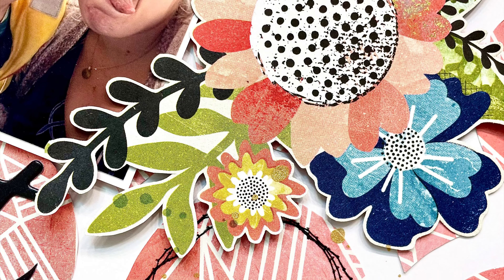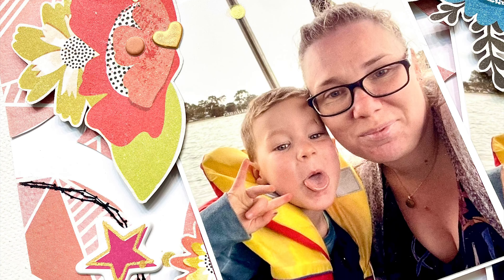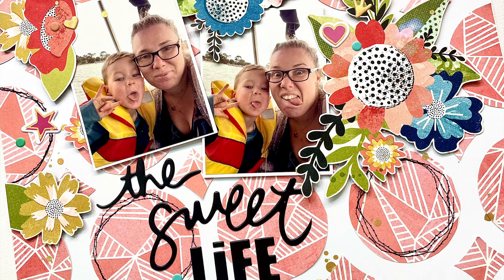Thank you so much for watching this layout. I hope you enjoyed my process video and I cannot wait to see you all again in my next one this month. I will see you next week. Thanks everyone, bye.